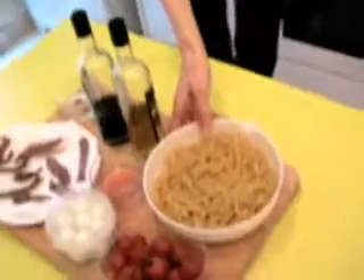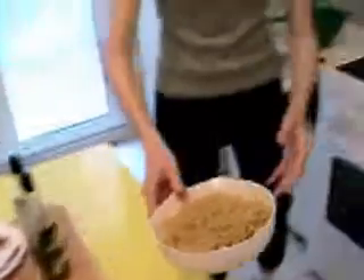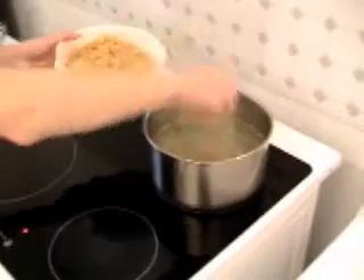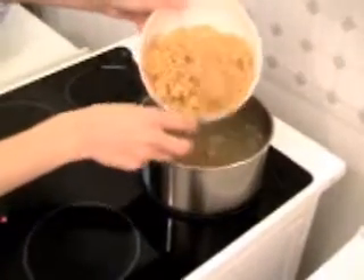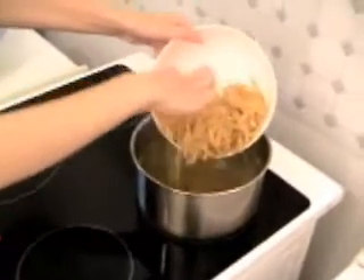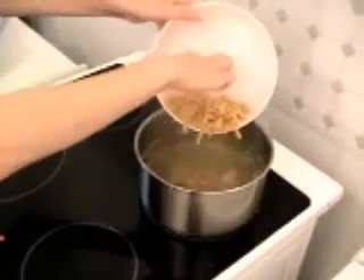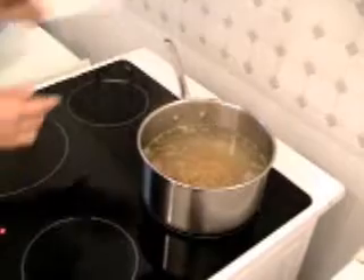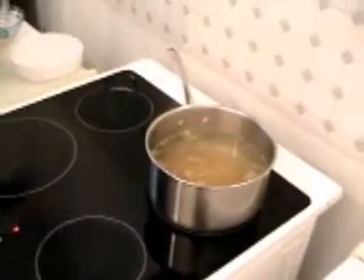And I add the pasta inside. The cooking time for the pasta, you have to check on the packet. Mine is 7 minutes — al dente. It's important.